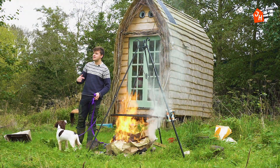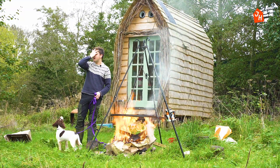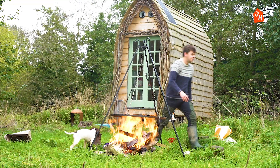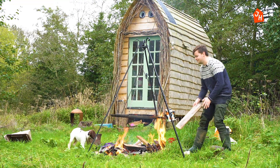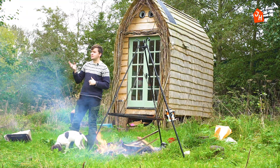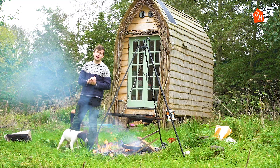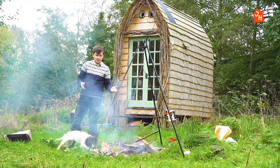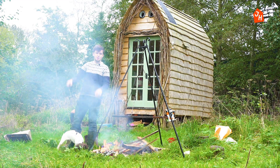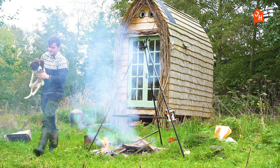You might be thinking, why on earth aren't I building a new hut from scratch? And I will — I have quite a few plans to do that. We already own these two huts, so it makes sense that we use what we've got to get this little business of mine up and running. Hopefully it won't take an extremely long time, and the faster I do it, the faster I can get on to building new huts.